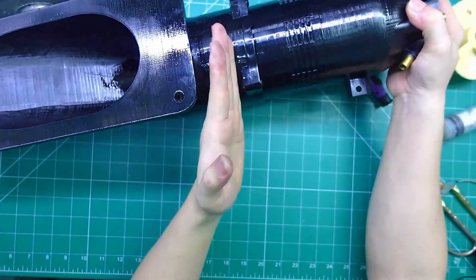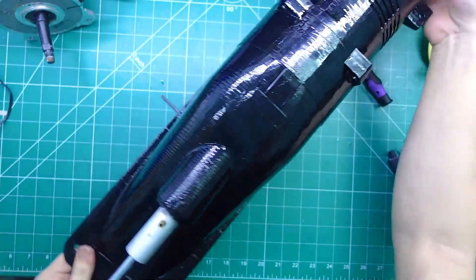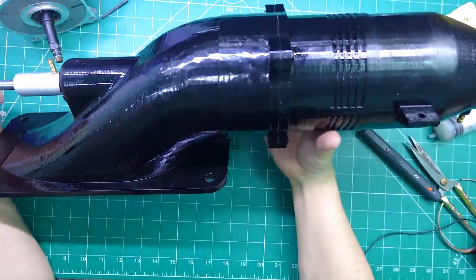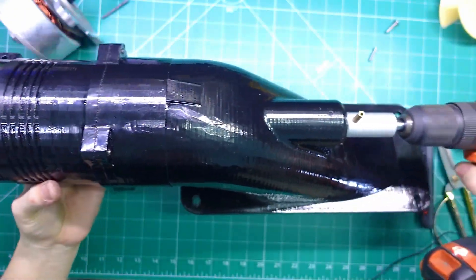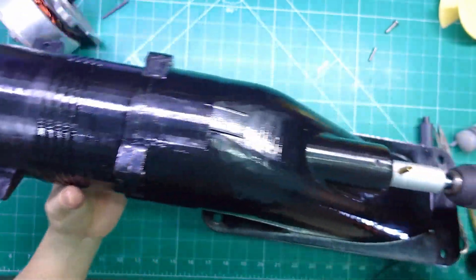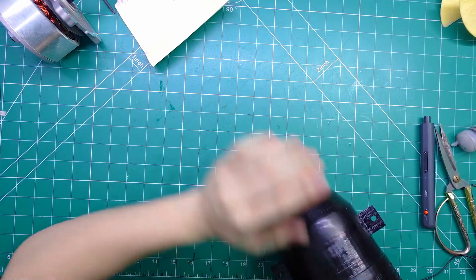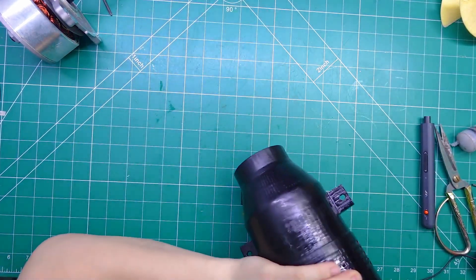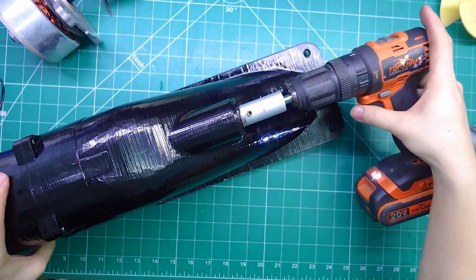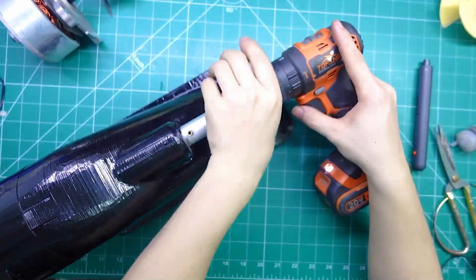Here it is, everyone — this is the complete turbojet engine for my surfboard project. Once we add the motor and the outer casing, it'll be ready to use. This is a handheld drill that operates at a fairly low RPM, but even so, it's already able to generate quite a strong airflow. If you were to use a drill running at around 5,000 RPM, it would actually produce a tremendous amount of power and airflow. My drill here is only running at a relatively low speed, but despite that, it still manages to create a surprisingly strong airflow.